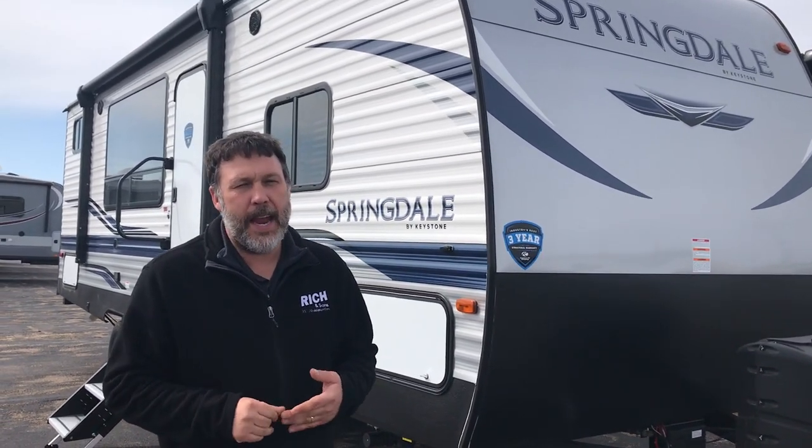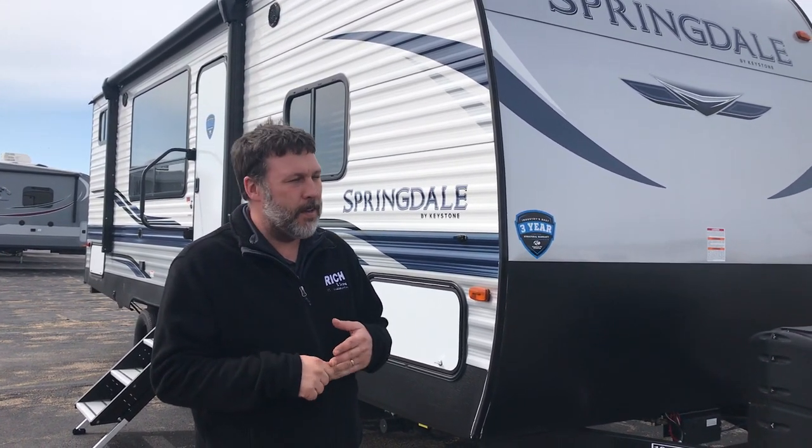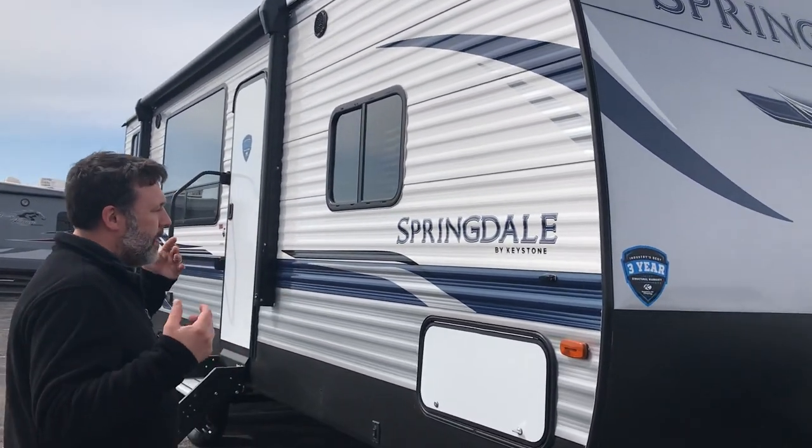This Springdale 260BH is under $20,000. It is a bunk model and it only weighs around 5,000 pounds dry. You can pull it with a lot of vehicles, you're going to get bunks for your kiddos, and it's going to save you some money. Good old Springdale's, tried and true.